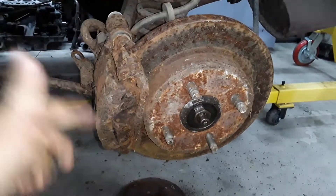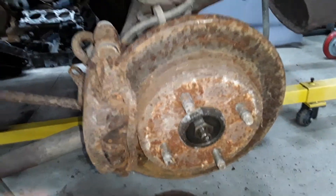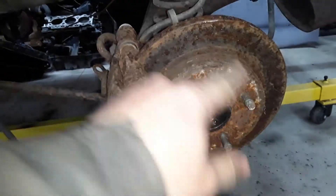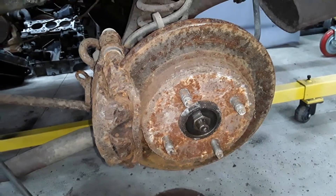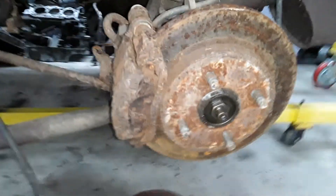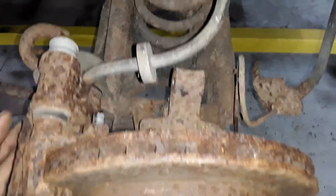I'll be taking the caliper in for replacement — that's a core towards a new one. You can still buy the Contour rear calipers, and rotors are still available; that's just the normal Contour rear rotor. I should say the Z-Tech Contours and Mystiques — most of them have drum brakes in the rear. So any V6 Contour, Mystique, or Cougar will have this setup behind it. And the rears didn't change throughout the years, unlike the fronts of those cars where there was a minor caliper and brake pad change in the late '90s. But other than that, the rears didn't change at all.